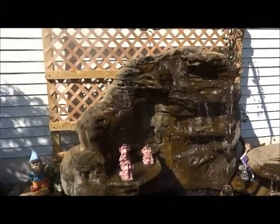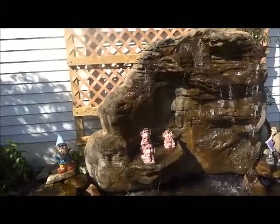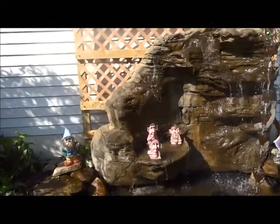Here you can see the spectacular rock formation. In the middle there's a nice little pond where I stuck some trolls in there.